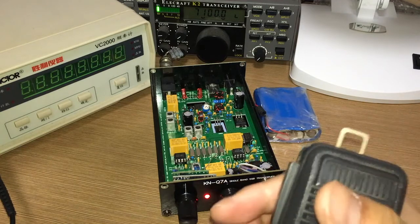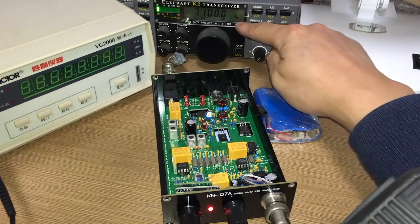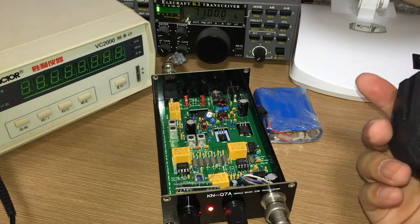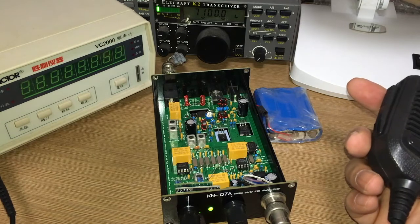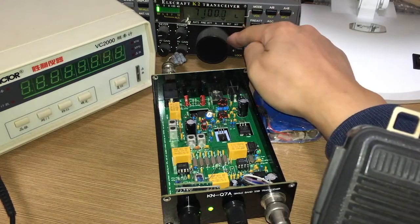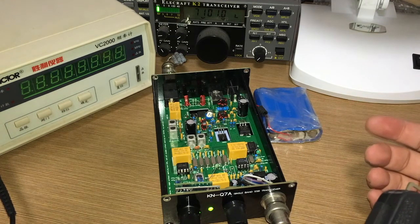Let me power on my K2 and transmit something to see if we can receive properly. The K2 is exactly tuned to 7100 and the mode is LSB. Transmitting: 'Hello CQ CQ CQ.' It works perfectly — the frequency is very accurate and exactly at 7100. If I tune a little bit, the LED turns green, which means it's now at 7101. Tuning the K2 to 7101 and transmitting again: 'Hello CQ CQ.' Great, the system works properly.